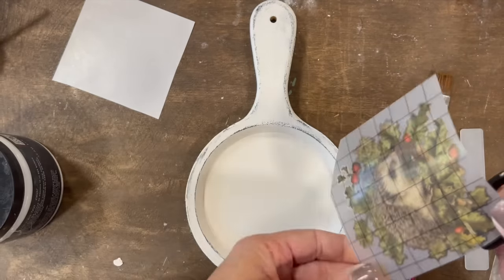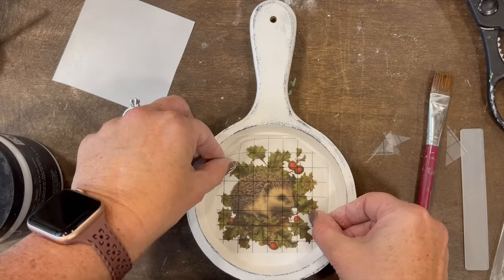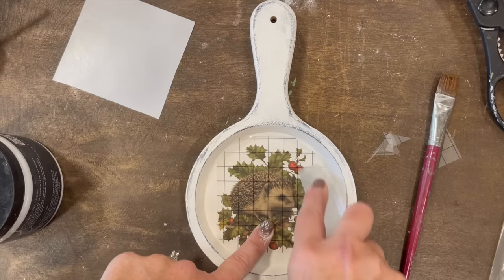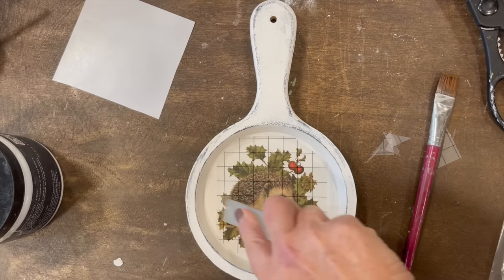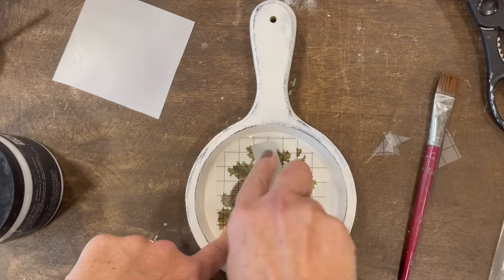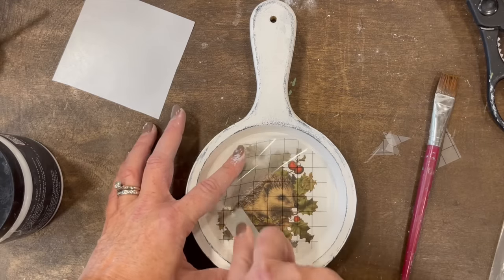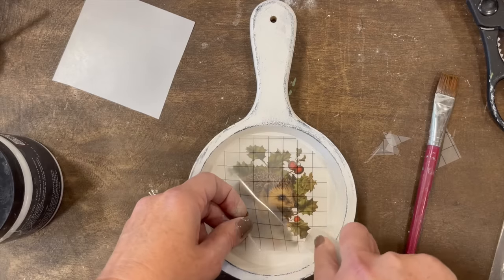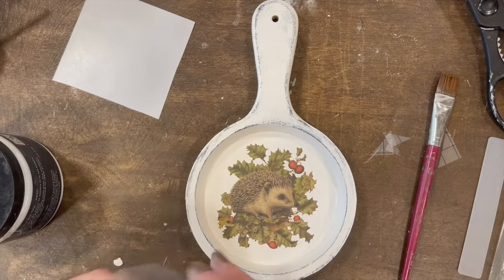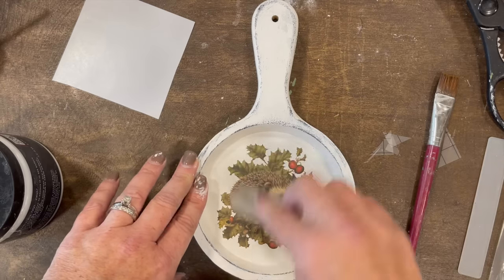I'm just cutting the edges so that I don't have to worry about the plastic rounding right here. Just putting it on here, making sure I get the whole thing rubbed in, and then I work with the tool that comes with the transfer pack to peel it back. You will see it starts to pull away and change color a little bit. After that has been rubbed on, I burnish it with my finger and then burnish it with the opposite side of this plastic sheet.